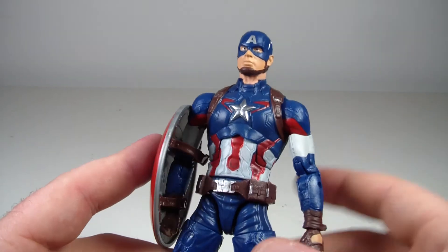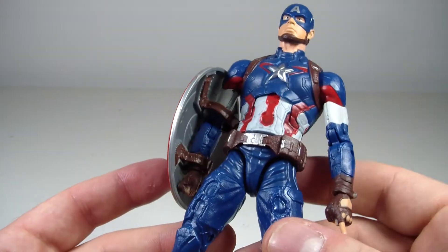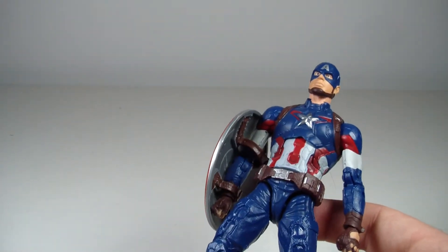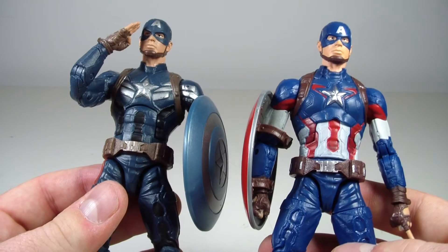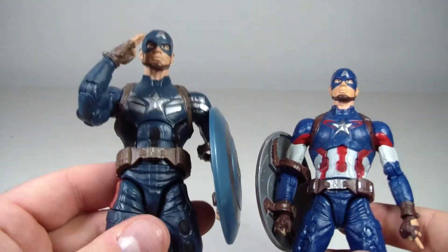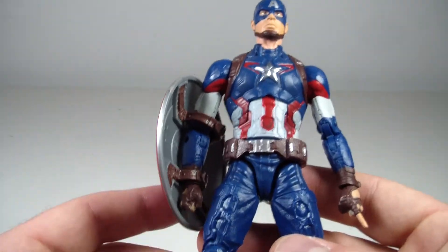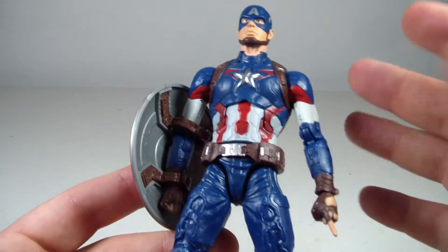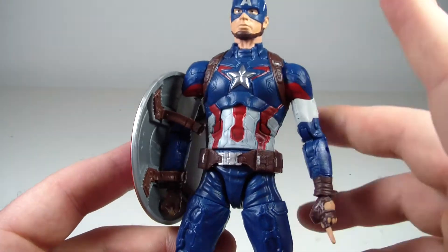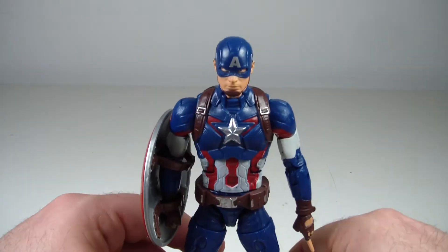I would recommend this figure. The sculpting is very well done, even the detail. If you had both in hand and had to pick one, I might go with this one. For some reason this just screams a little more traditional, even though it's still a movie-style look. I just like this blue better — it looks a little better. That's my opinion and I'm sticking to it.